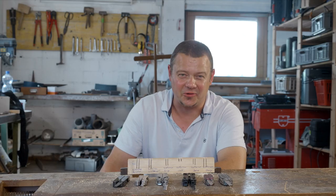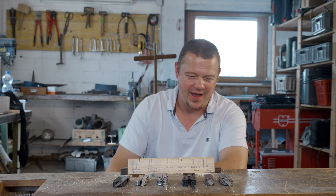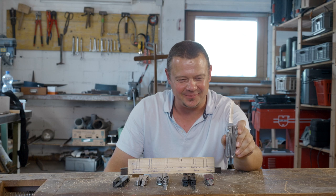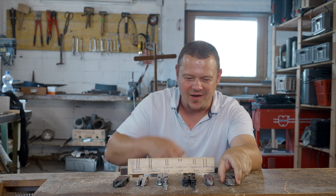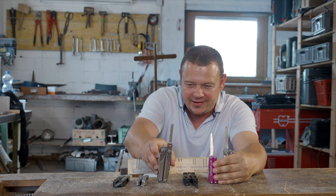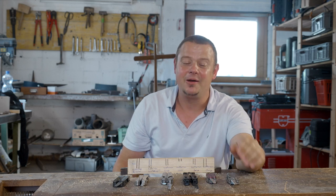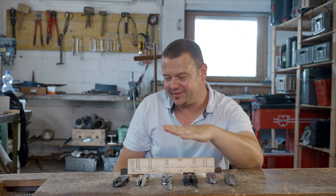On my first wood saw comparison video — the link you find here — I was surprised how fantastic the wood saw from the Leatherman Charge performs. I realized that almost every Leatherman model has a different saw, and I wondered if every saw from the other models performs as well as the Leatherman Charge does. That was the reason for this test.